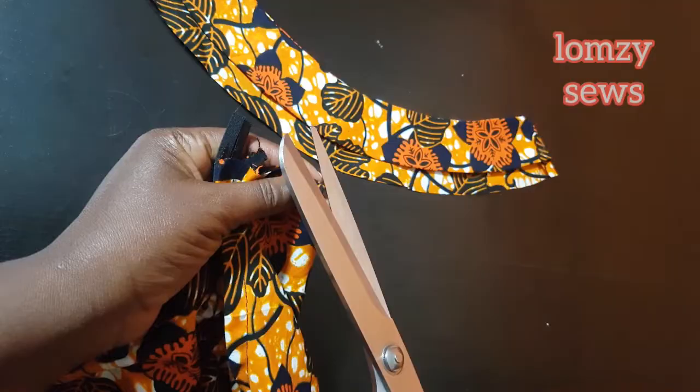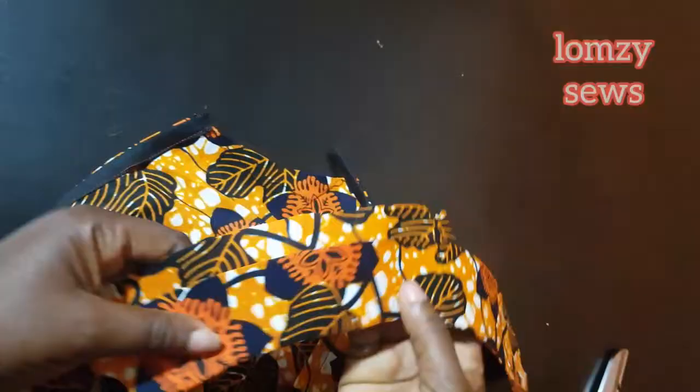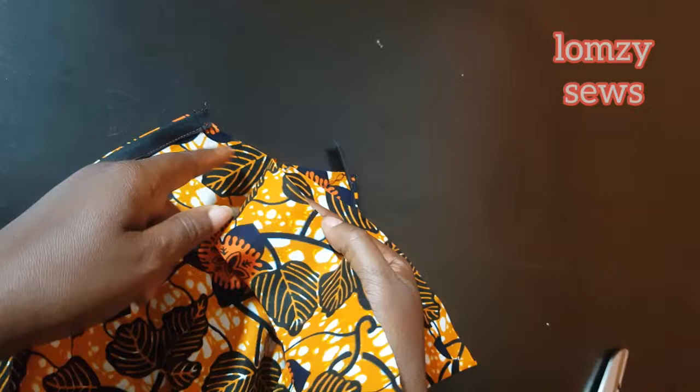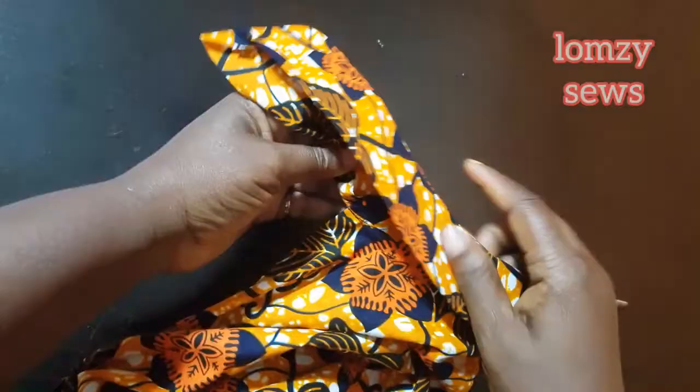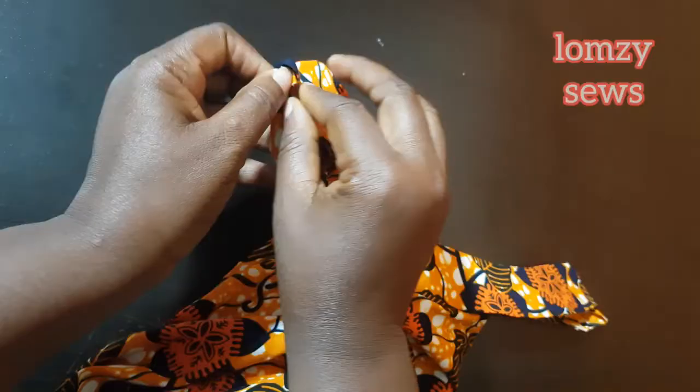Then I'll go to the machine and match these two up — right side of collar facing the wrong side of the bodice — and attach it. After attaching, this is how it looks. I will go ahead and fold this in so I'll be able to top stitch it.